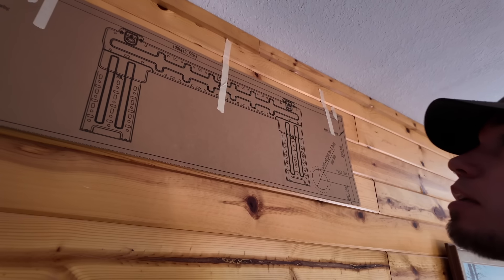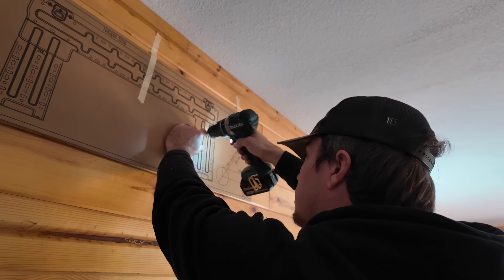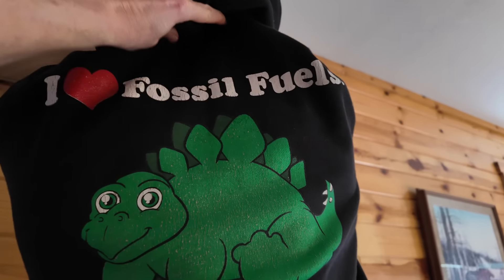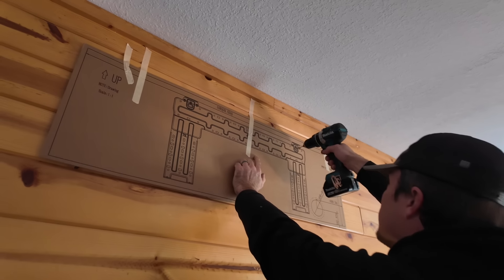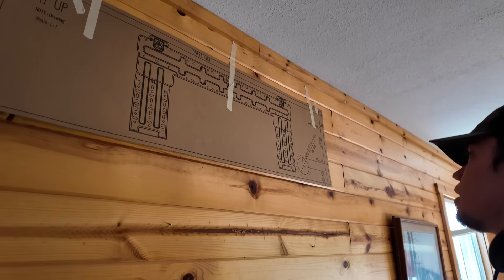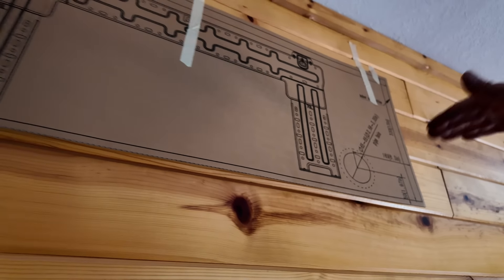I know 13 inches from the ceiling is the middle of our horizontal here. That was definitely into wood — that's good. We're going to pilot drill this all the way through the outside, and the instructions say to put it at a downward slope so that the water from the air conditioner drains out.